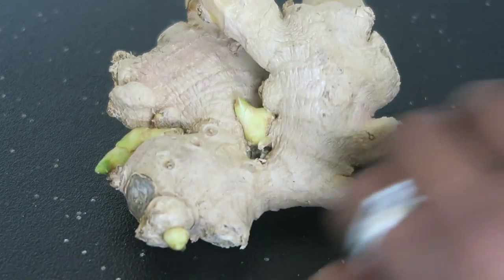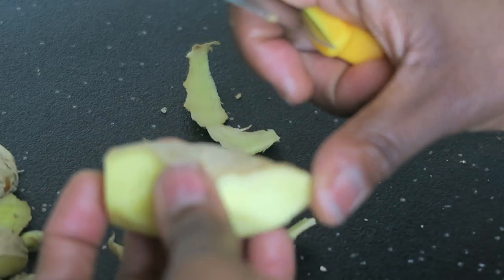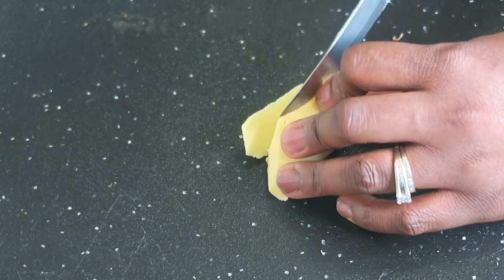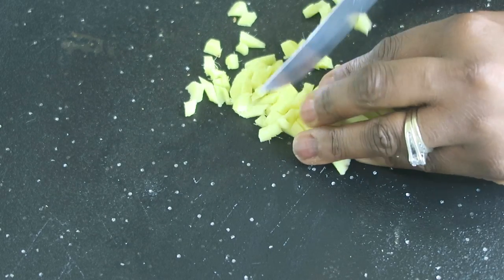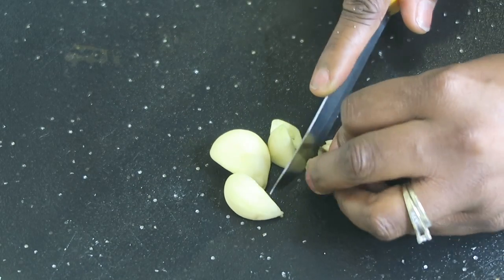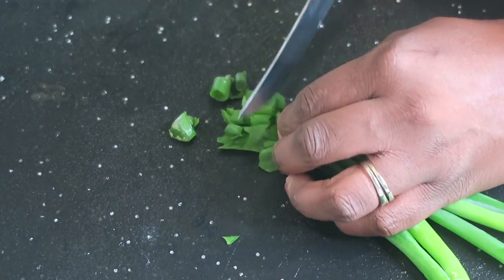So the first thing I did was cut some ginger up. I peeled it and chopped it up into very small squares. I did the same thing with my garlic. I also decided to chop some scallions because I wanted to use those as a garnish.